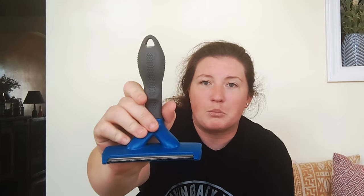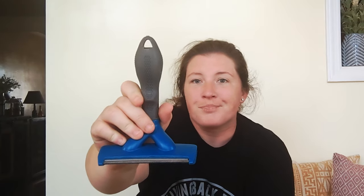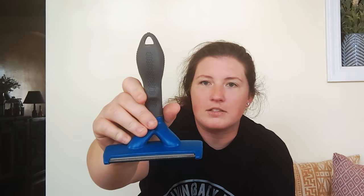Another thing that's really nice about this brush and a lot of the Furminator products is that it has a really nice grip handle. It also has a little hole on the end so that if you don't have a storage container, you can hang it up on a nail, a hook, or a command strip — something along those lines.